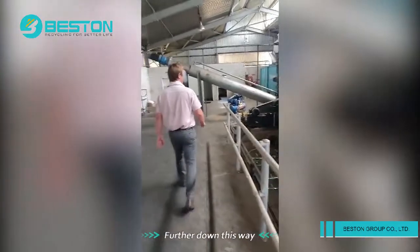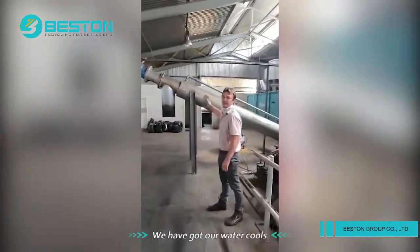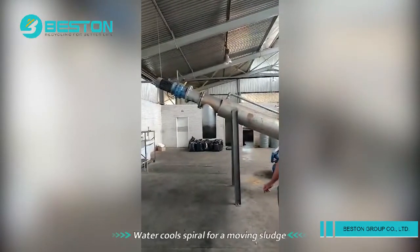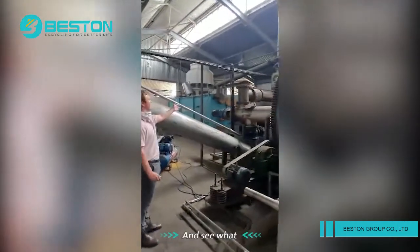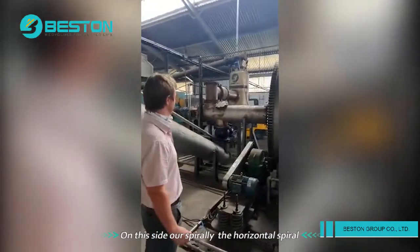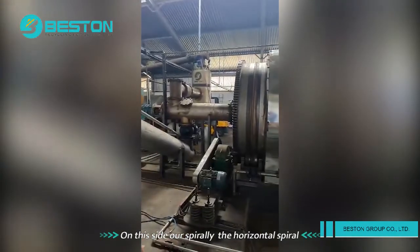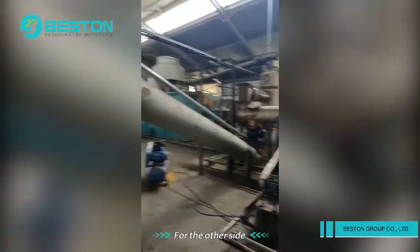Further down this way, we have got our water-cooled spiral for removing the slag. And on this side, the horizontal spiral that goes across into the manifold. We'll just follow around this side.